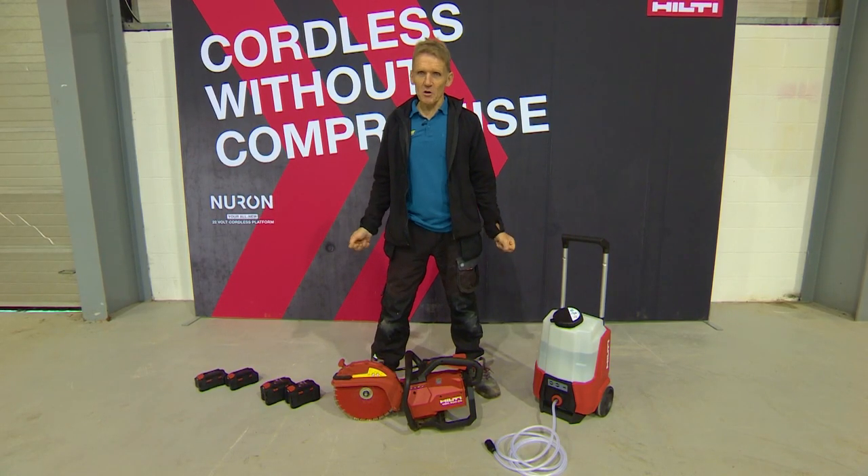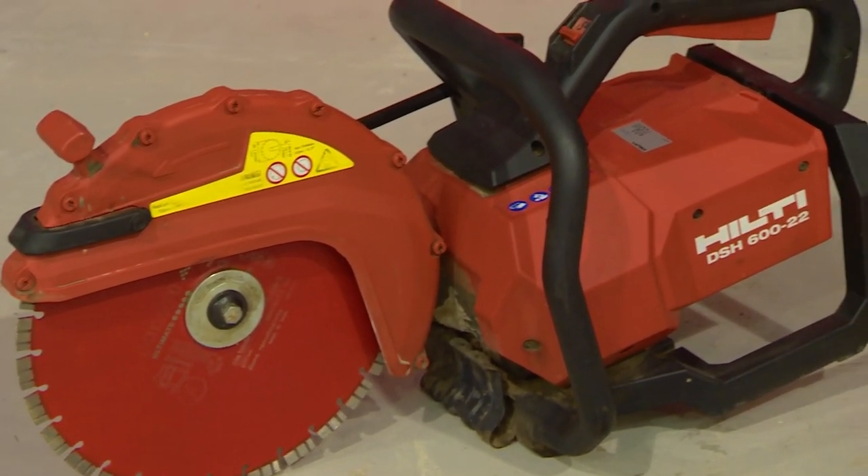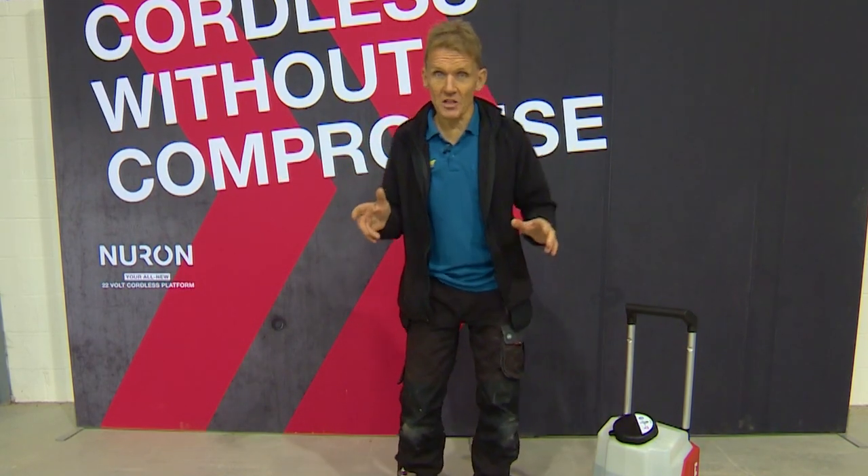Hello, I'm Roger Bisbee from the Skill Builder channel. The Hilti tool that I want to show you now is the DSH 600, which is a game changer.